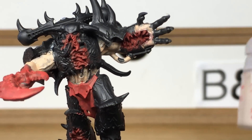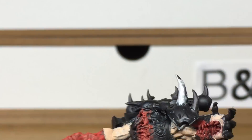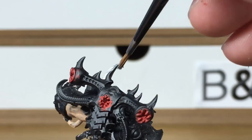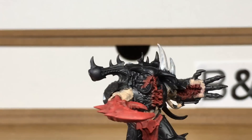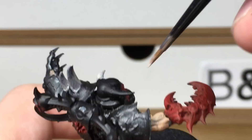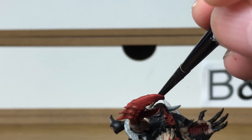Now we're moving on to Citadel Rakarth Flesh. This is going to be to do all the teeth and the bony spines that are grown out of him. Also any of the skulls on his armour and that kind of thing. When we come back we'll have all of the Rakarth Flesh finished.